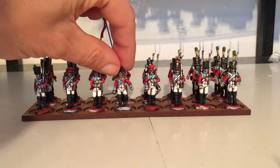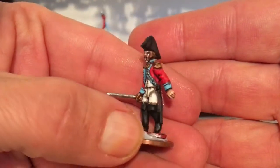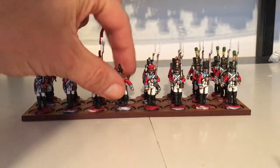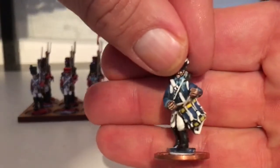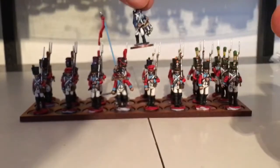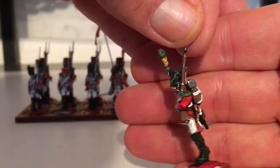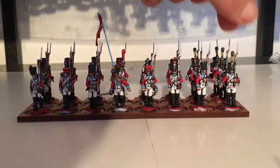I'll bring a couple up for you to have a quick look at. So this is the officer. I'll bring the drummer up — quick look at the drummer. I've got my hand over his head, doesn't help. I've got some water effects too. I'm pretty pleased with the way these turned out.